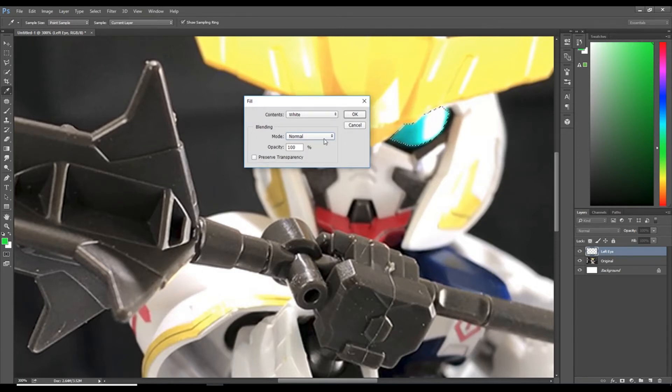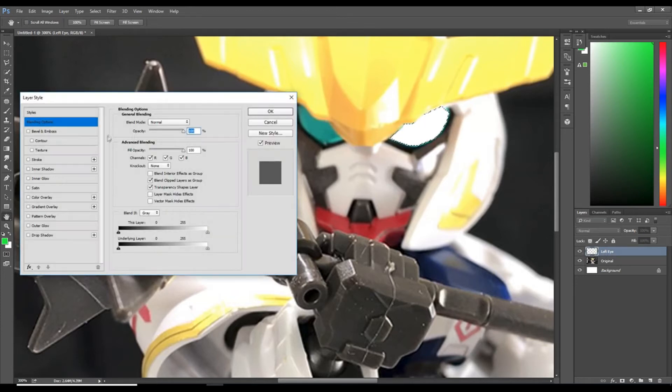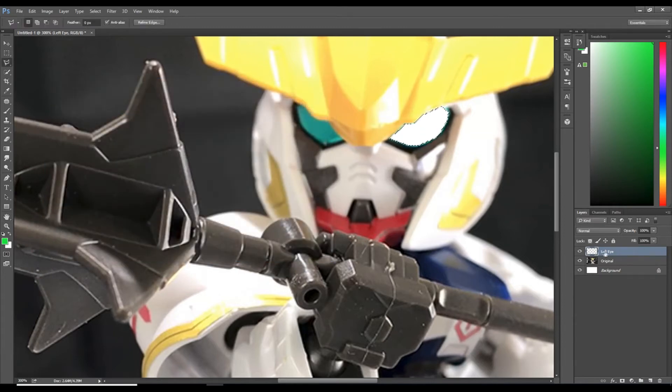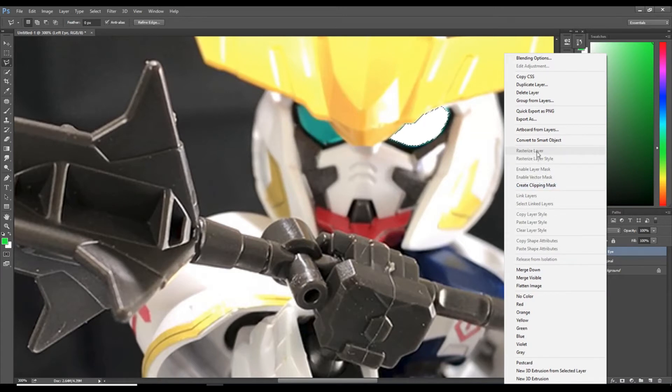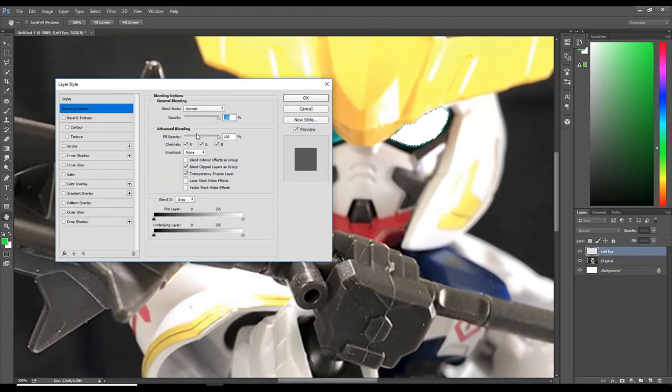Now you're going to double-click on the right side of your left eye layer and that will pull up the layer style. If this doesn't pull up, don't worry — right-click your layer, select 'rasterize layer,' and that will give you the option to pull up your layer style.